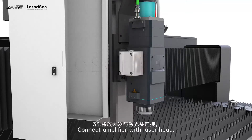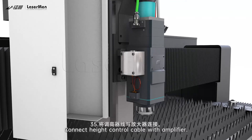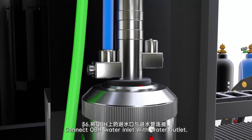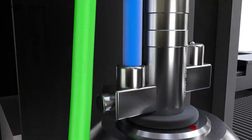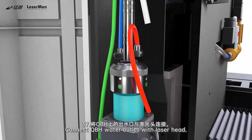33. Connect amplifier with laser head. 34. Tighten the screws. 35. Connect height-control cable with amplifier. 36. Connect QBH water inlet with water outlet. 37. Connect QBH water outlet with laser head.